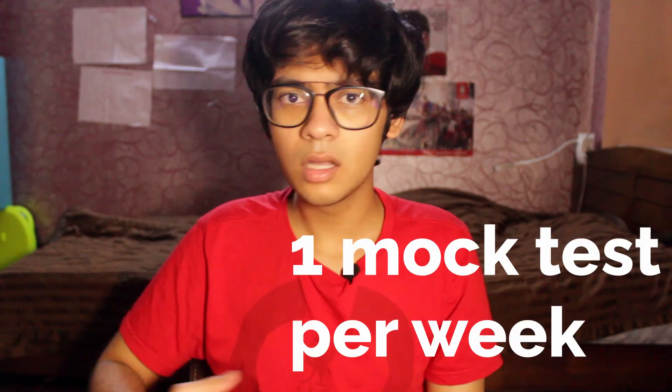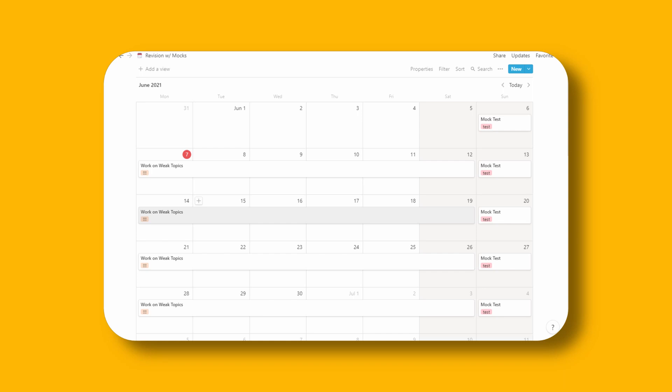That video covers selecting your weak topics — go check those videos out. Just like you did for initial revision, you should obviously make a schedule here as well, because you will always see better results when you plan things out. Your schedule will revolve around mock tests, and when you're just starting out, I recommend that you give at least one test per week. You can increase the frequency later once you're comfortable with this velocity of taking mock tests. Give one test a week and spend the days between tests just revising and brushing up on your weak topics.